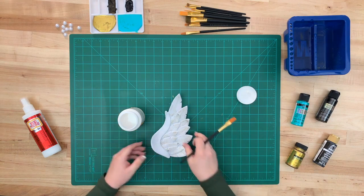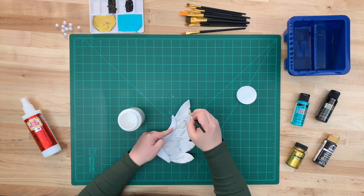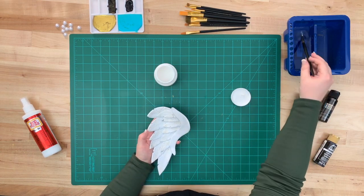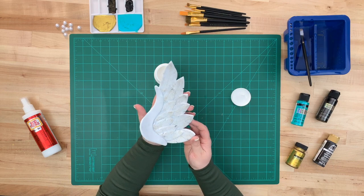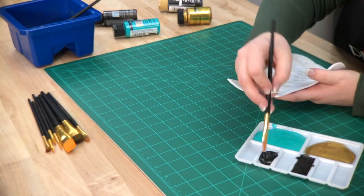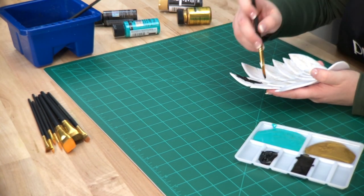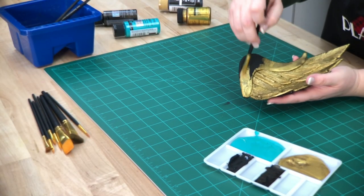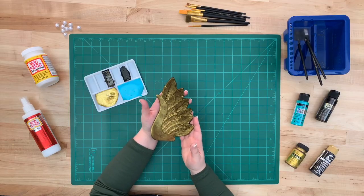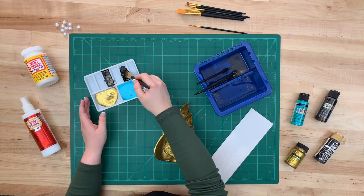It's time to prime our piece using Mod Podge Matte. Dip your flat brush straight into the jar and start applying — the key is to not let it pool in any of the details we just created with the wood burner. Now we're going to apply the base coat using Folk Art Pure Black; it really makes a big difference when painting on a white surface. Then we're going to paint over the entire thing with Treasure Gold, which gives it a rich finish. To apply a wash, use a one-to-one ratio of water and Folk Art Pure Black.